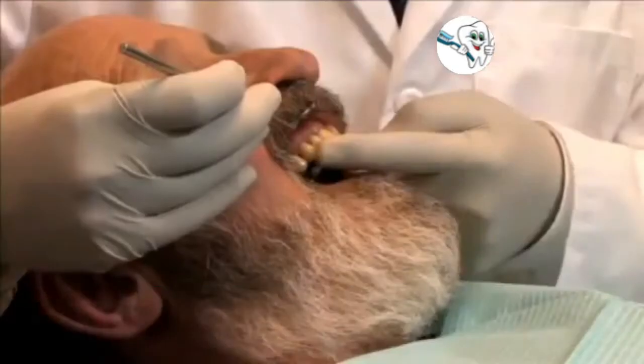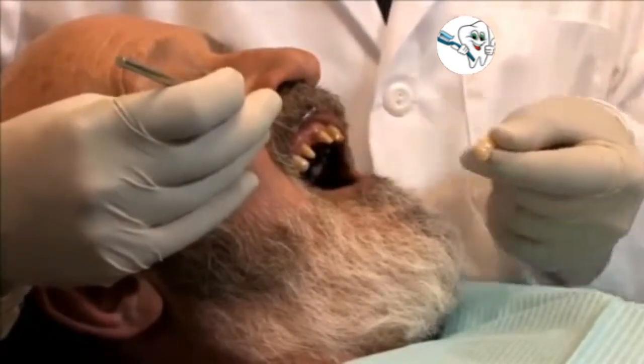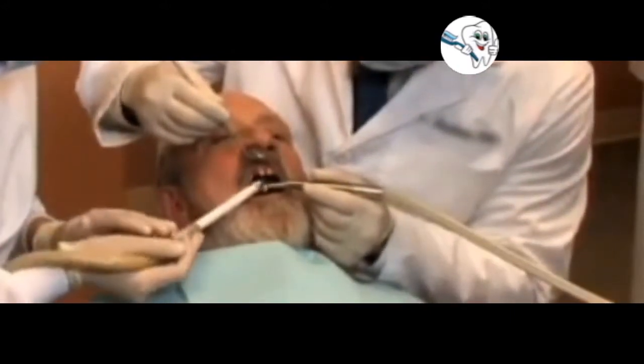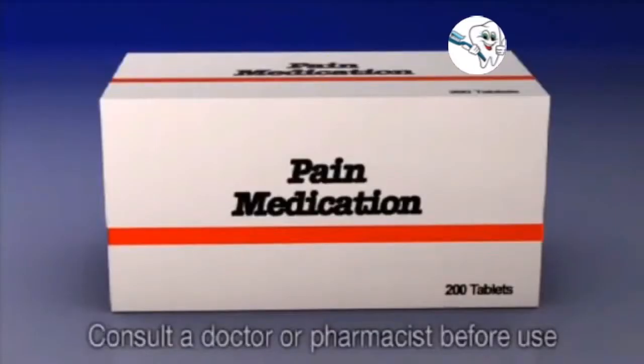Keep in mind that in some instances the bridge received back from the laboratory may not fit as expected. In these cases, your dentist may have to take a second impression or readjust the supporting teeth in order to fabricate a bridge that fits just right.